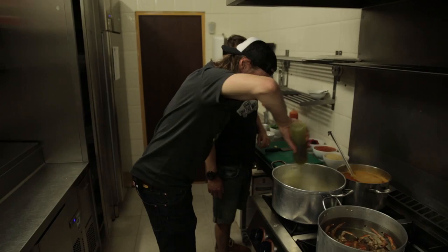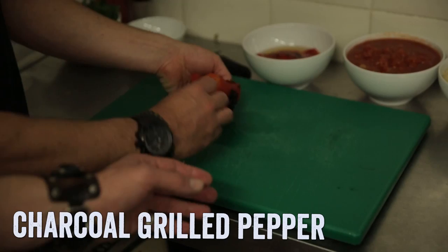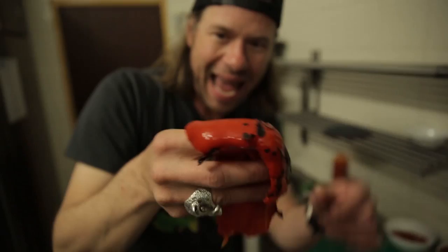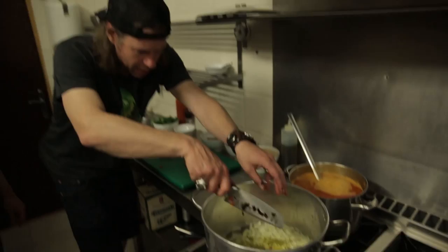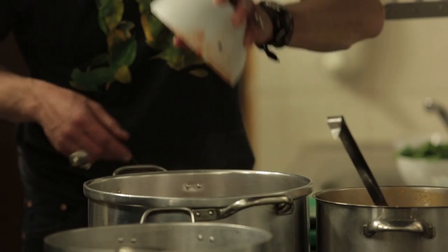Okay, garlic in — about three cloves. So that's three cloves of garlic, two onions. Next up: charcoal grilled peppers. He grilled these red bell peppers on the barbecue, then peeled the skin and chopped them all up. Then tomatoes — about three big beef tomatoes, already chopped. It's a flavor sensation.